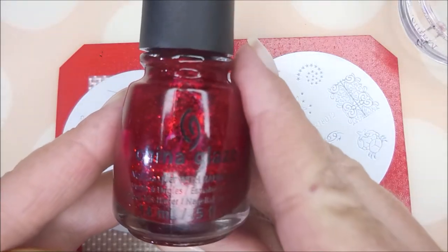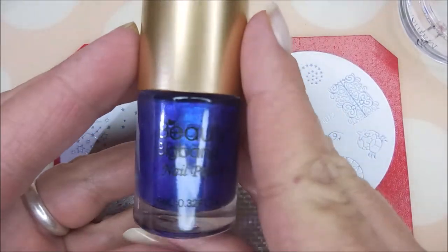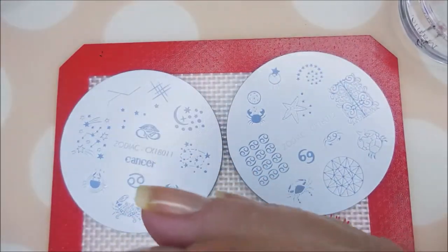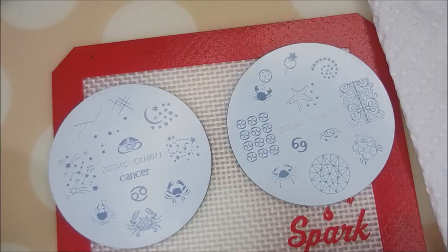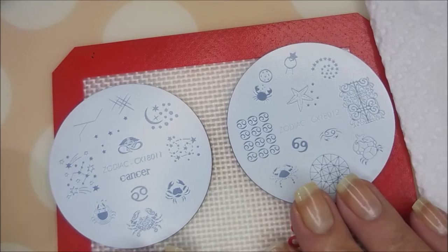I'll be using China Glaze Ruby Pumps and also Beauty Big Bang 001. Let me get everything together and we're going to get started. Before I get too crazy into this, I'm going to do some straight stamping.